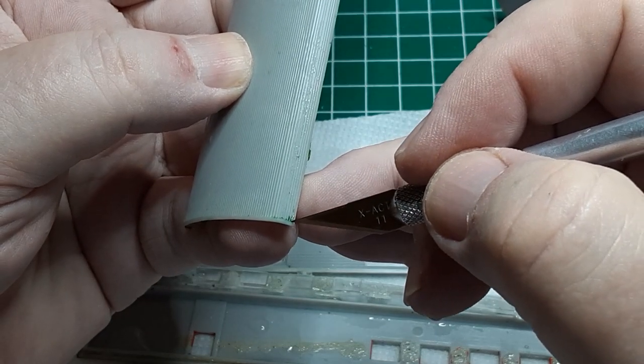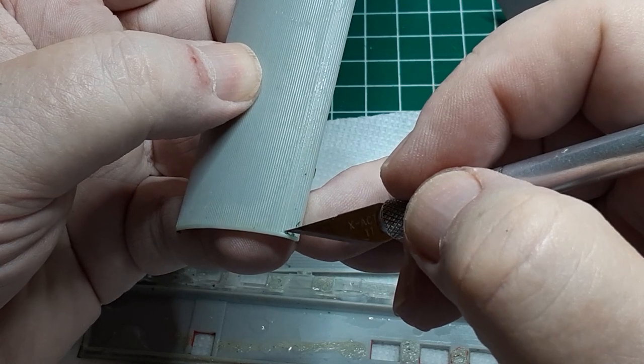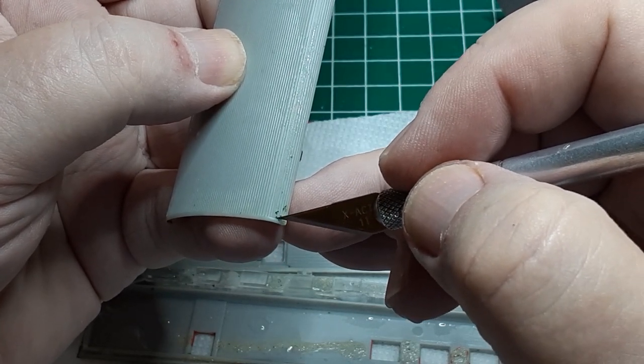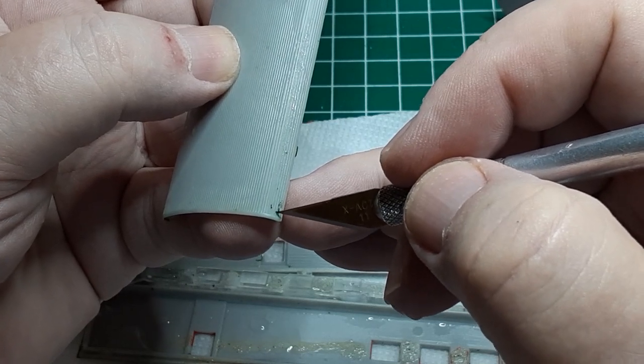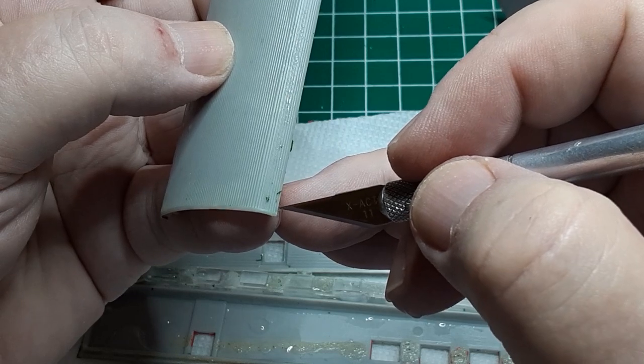After the parts have been washed, the remaining bits of paint will still be quite soft, and they can be picked off the model with a number 17 blade. This is your chance to ensure that the paint is completely removed. Pay the most attention to fine details and gluing surfaces.